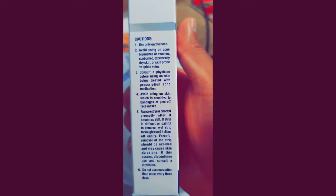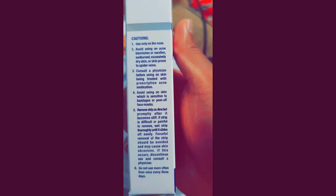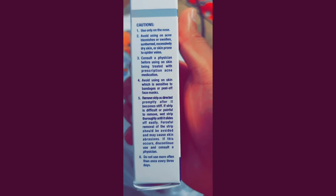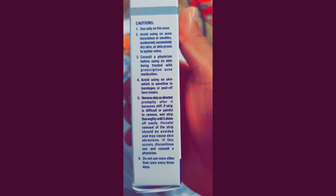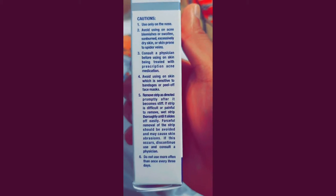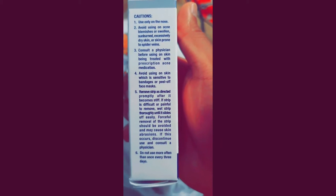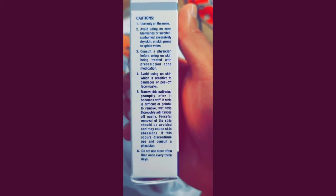Just in case anybody has any skin issues, you might want to read this. It's on the side of the box, and yes, it tells you what you need to avoid — if you have any acne or any type of skin infections, you know what I'm talking about. You can pause the video and read the description.